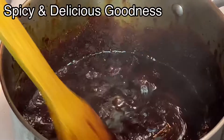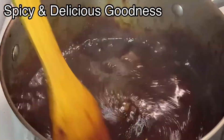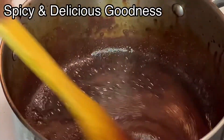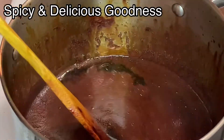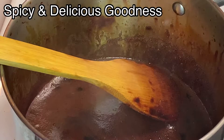I just added the last batch of water. You can see it's not boiling because I turned off the stove. It is done, but if you want to thicken it you can still turn on the heat and continue to cook it.